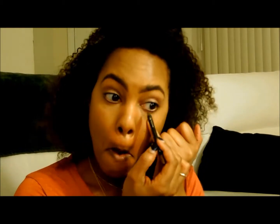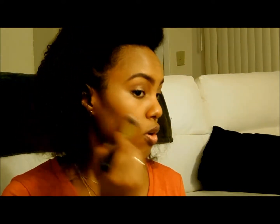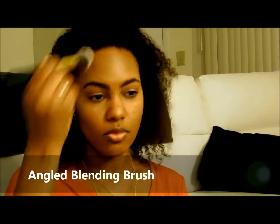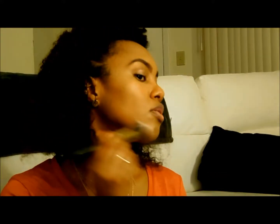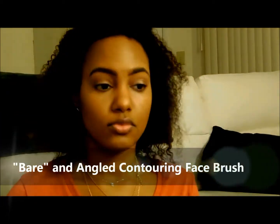Now using the forever nude sculpt and glow palette, I'll start my bronzer — that's the color desire — with the tapered contouring brush. See how great that brush works for that line. With the angle blending brush I take the same bronzer and apply it to my temples, forehead area, and the lower jawline, then go back with the tapered brush to contour.